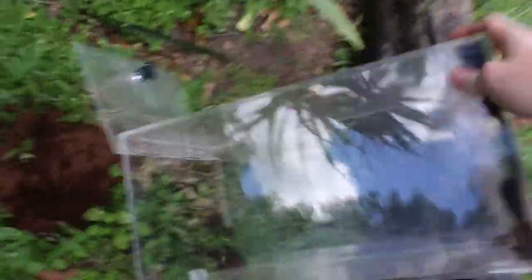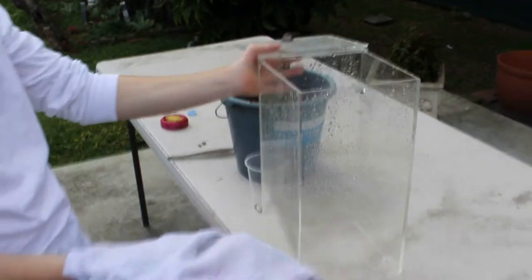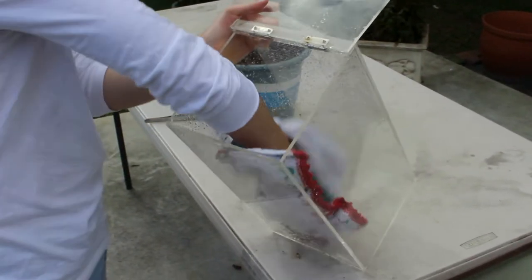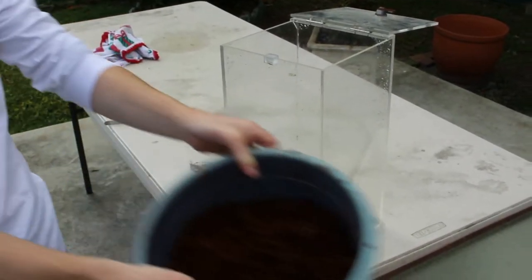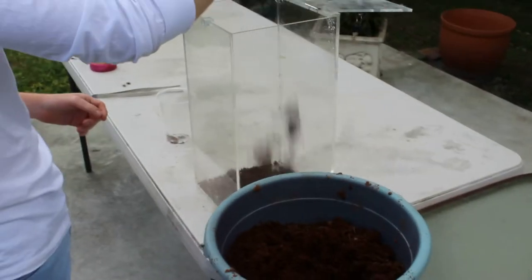I'll just tip it out over here into the garden, give it a couple slaps like that. The rest will probably have to be sprayed out with a hose, so I'll be back guys. All right guys, we are back. I've got a rag to clean off the enclosure — I've got my friend holding the camera by the way. So let's do this: just on the inside, give it a wipe, make sure it's all dry. Then we grab the coco peat.